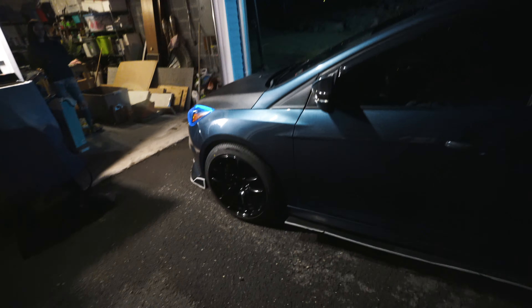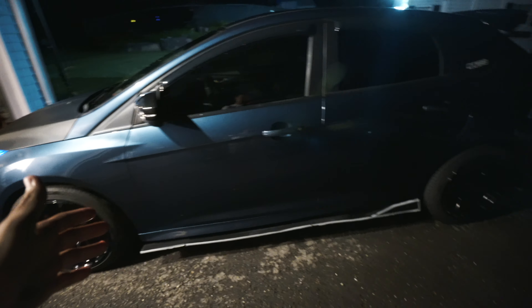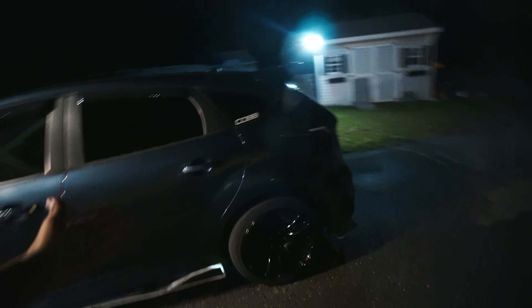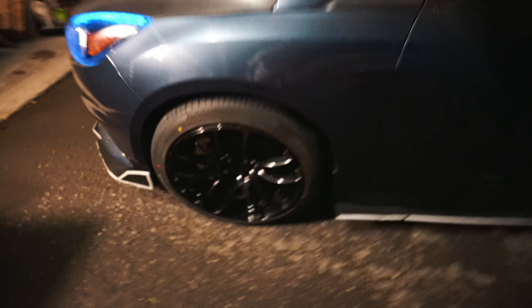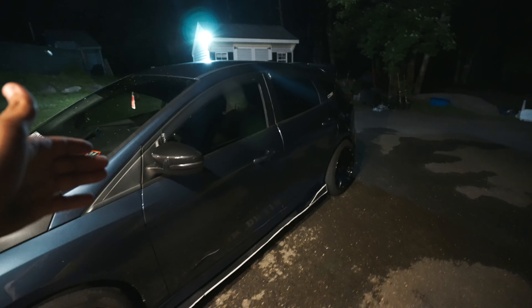I'm going to show you guys the car - don't mind my hair. But it's clean, as you can see. Wheels are clean. There's a lot of bugs on it though, I don't know why - it's disgusting. I think that's a big ass spider. Oh, that's a big ass mosquito - I don't mess with those. Wheels are clean though. Fire.